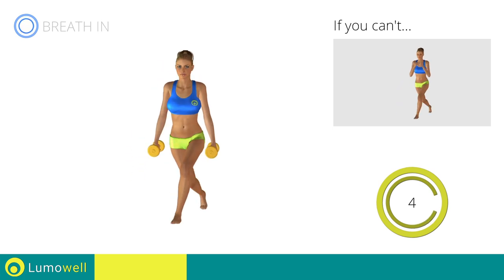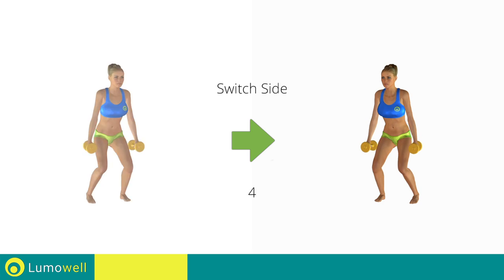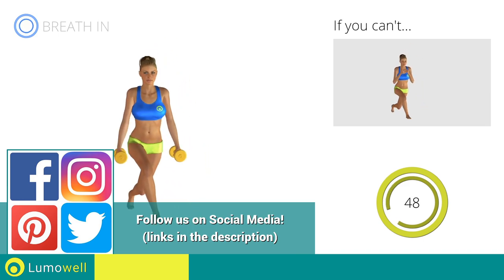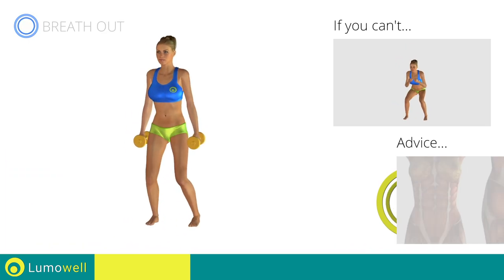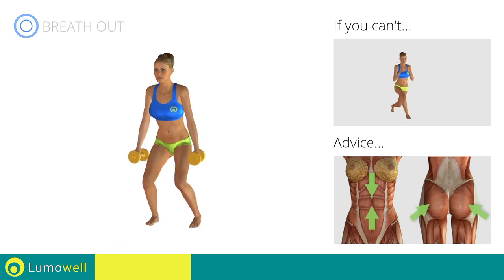5, 4, 3, 2, 1. Switch sides in the shortest time possible. Go! Keep your abs and butt constantly tight to stabilize the spine and prevent injuries.